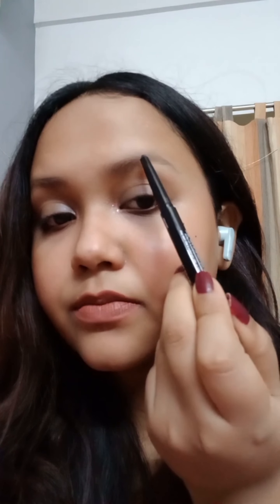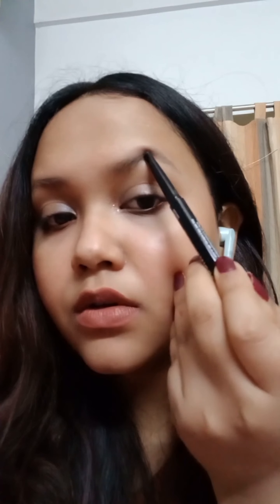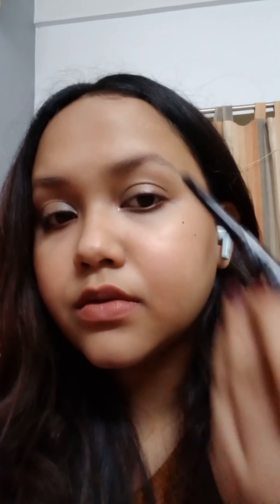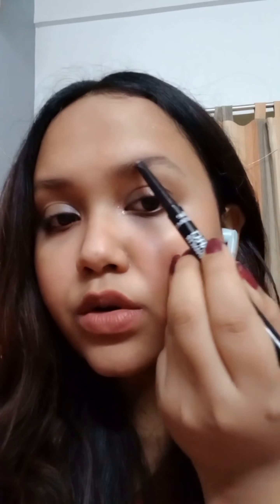The first thing is to always start from the tail, because the front part of your eyebrows should not be too dark but the tail should be. So start from the tail. If you want, you can just outline the upper part first — see, I'm just outlining it.